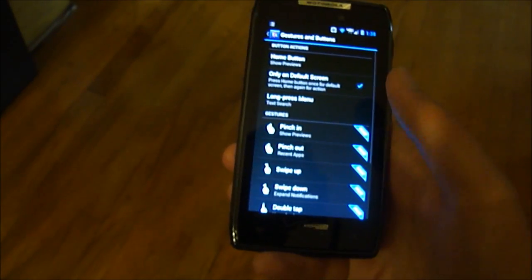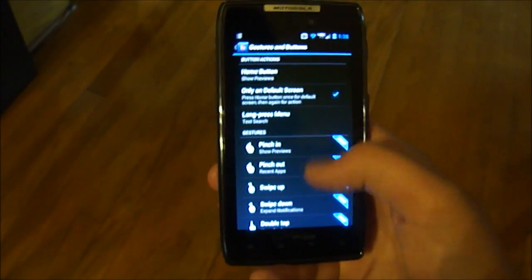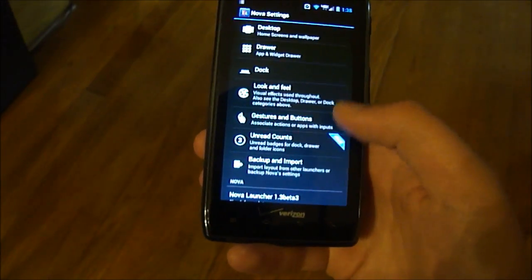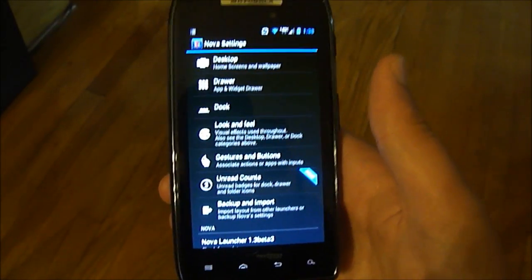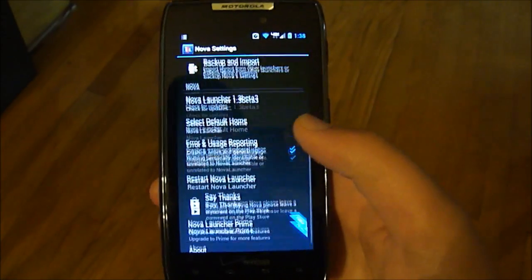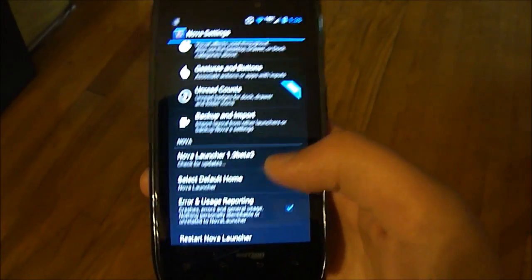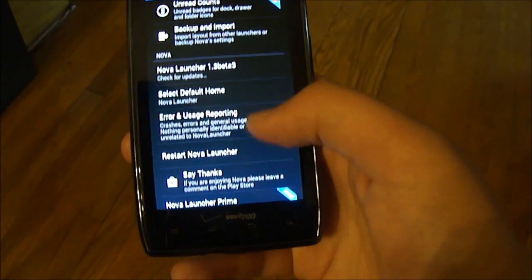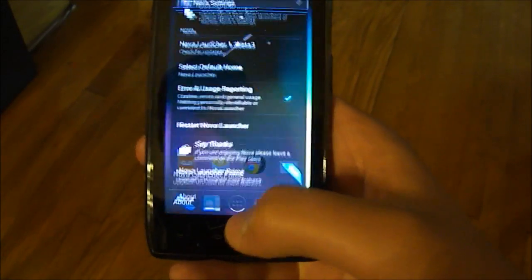There's Gestures and Buttons, but most of the gestures require the Prime version to use, so it's kind of useless on the free version. Red Counts is also Prime only — it's a little thing like on iOS where it gives you a notification badge in the corner of the app icon. You can also do Backup and Import to back up your layout if you don't want to redo it every time you switch launchers. There's also check for updates, select your default home, error and usage reporting, restart, and Nova Launcher Prime — all the standard stuff.